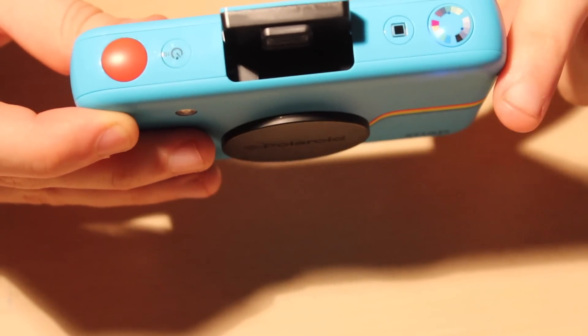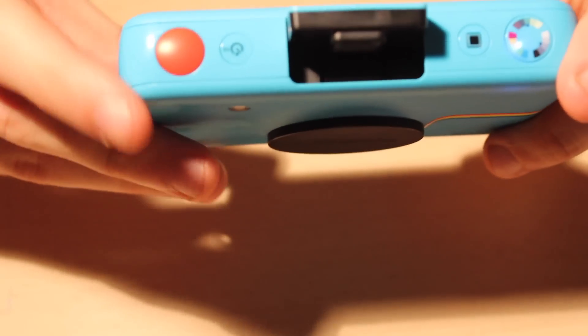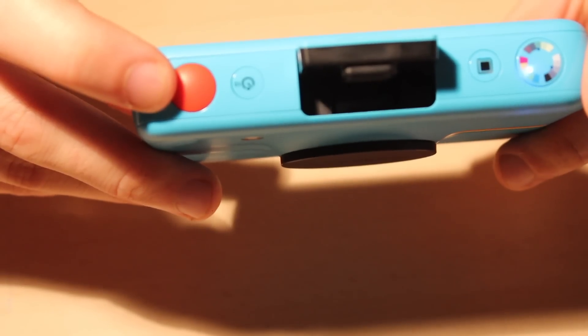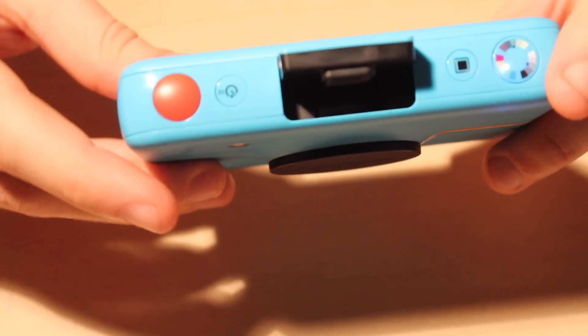There is one tip — there is another function that a lot of people don't know about. And that is, if you hold the shoot button for three seconds, you can take four pictures in a row. And I'll show you that in a minute.